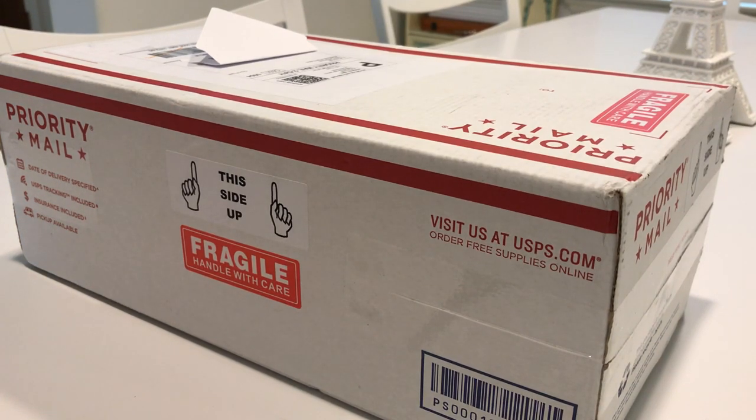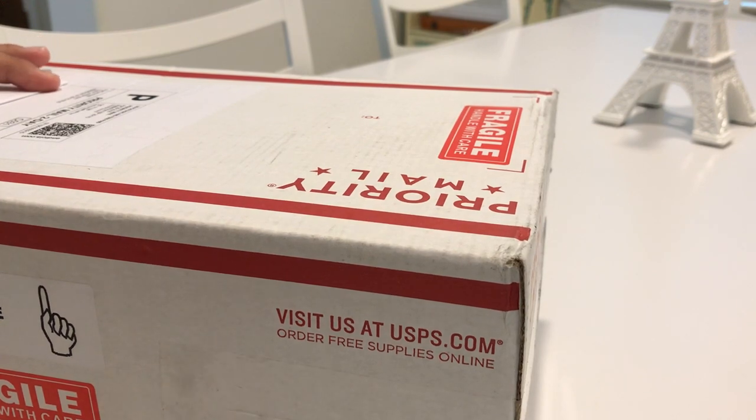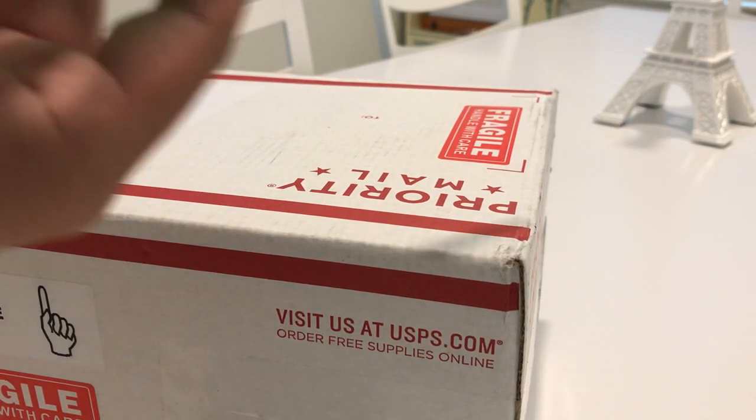Hey guys, it's Alex and today we'll be unpackaging a Chinese Mantis from Pantera Pets.